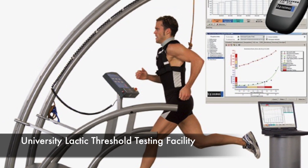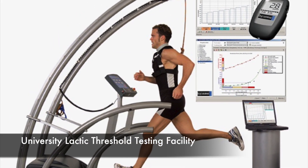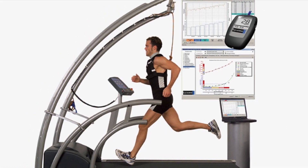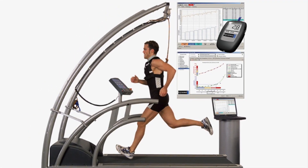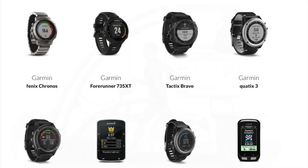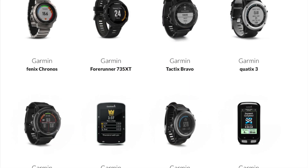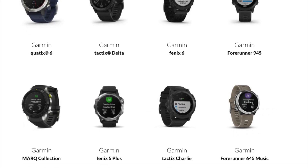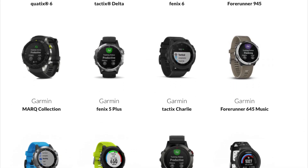Now the most accurate way of carrying this test out is to go to a university lab and have a series of blood samples taken whilst running on a treadmill. But we all haven't got access to this sort of facility. However, if you have one of these Garmin devices, you'll be able to carry out this test yourself. Although not quite as accurate as a laboratory test, it'll still give you a good idea of where your lactic threshold stands.